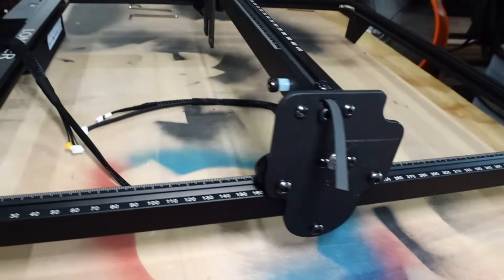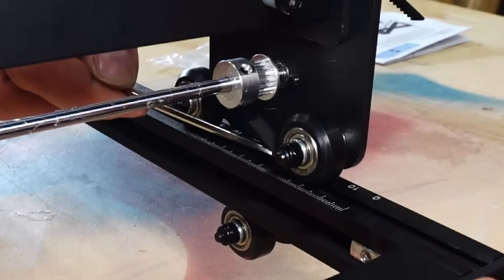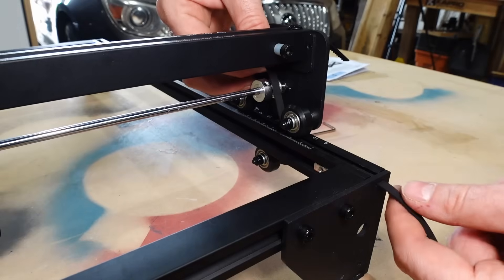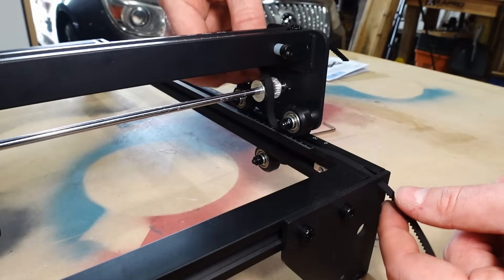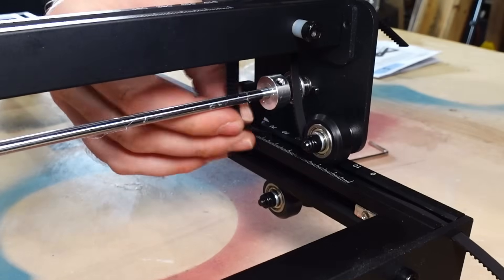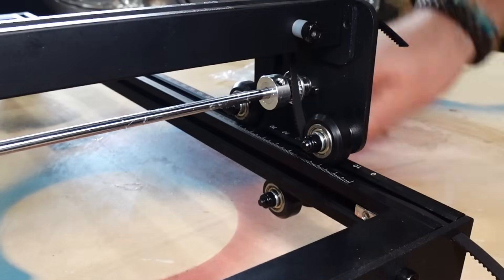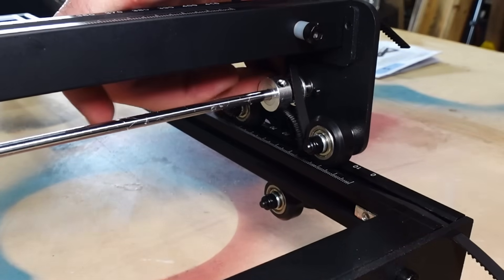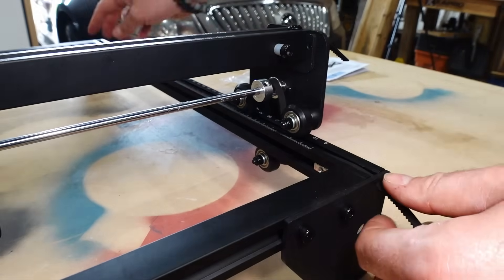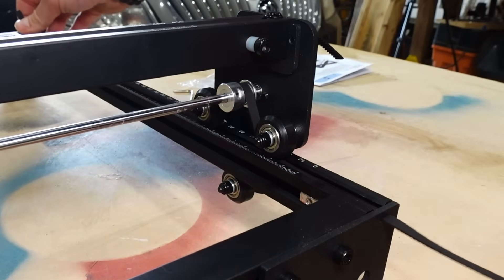The next step is to install the timing belt. You're going to want the little ribs on the belt facing down and use one of the Allen keys to help thread it through. You're going to go under the front wheel, then up and over the second silver wheel, and then back down and underneath the wheel in the back. Make sure the teeth on the belt are down, because otherwise it will not grab onto the silver wheel in the center.